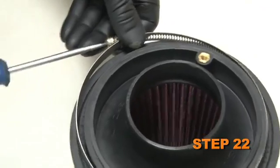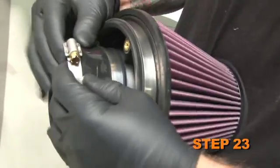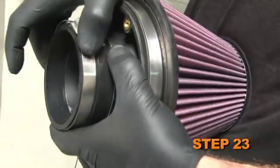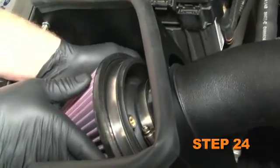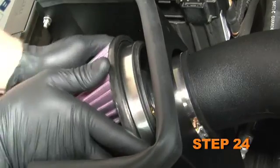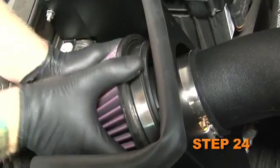Install the air filter adapter into the K&N air filter and secure with the provided hose clamp. Install the silicone hose onto the air filter adapter and secure with the provided hose clamp. Install the K&N air filter assembly on the intake tube and secure with the provided hose clamp.